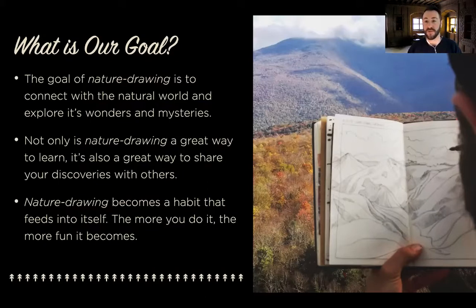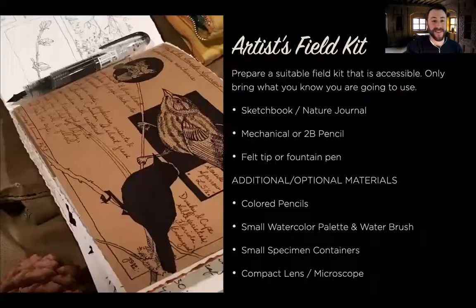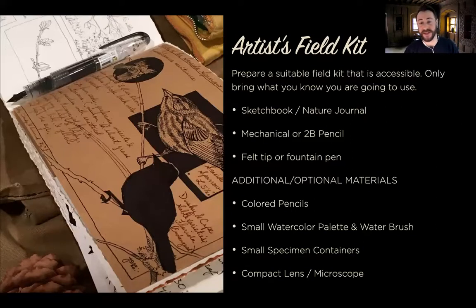If this is your first ever nature drawing experience, I'm very excited for you — you're going to have a really good time today. It's a very inexpensive hobby. Whenever I consider the type of kit or supplies I take with me on a hike, I know that three things are always going to come with me: my nature journal, a pencil, and a pen. That's it. That's all you need.